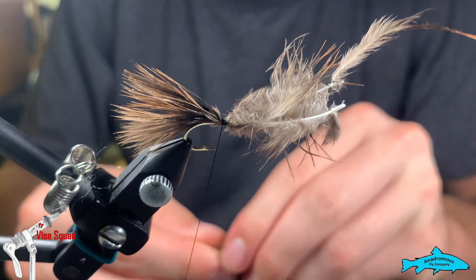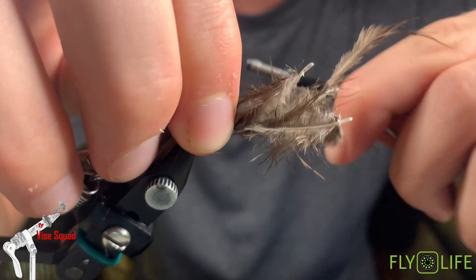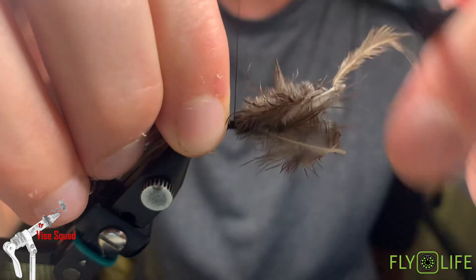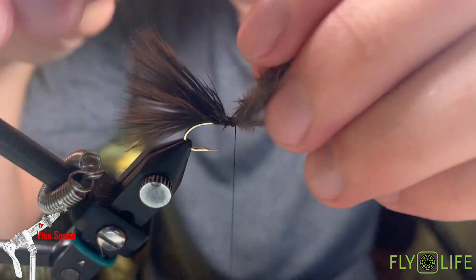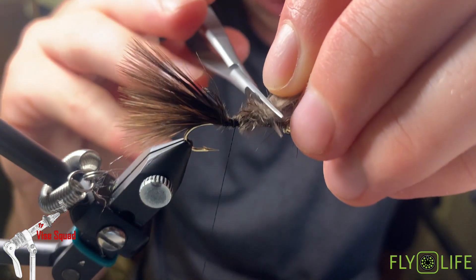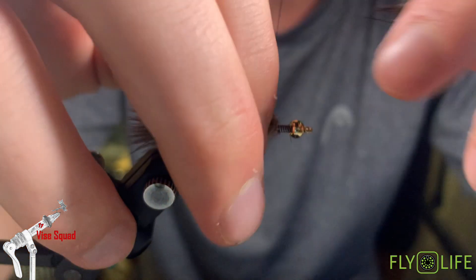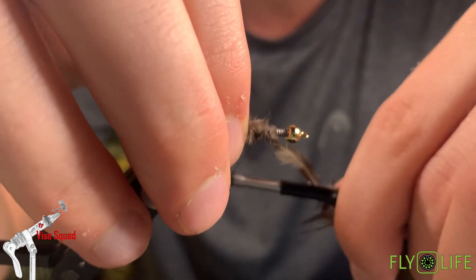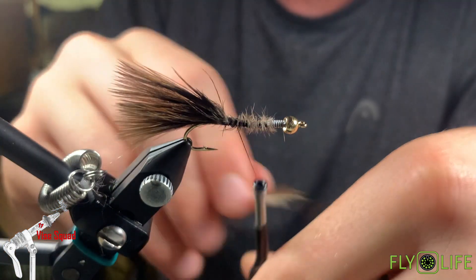Here's our third feather. We're going to snip them off in line with the lead wire. That way when we work our thread up it's going to meet the lead wire perfectly, so we don't have random spots in our taper.